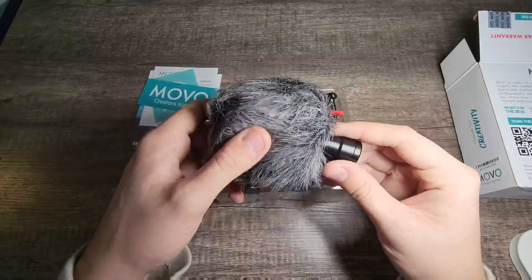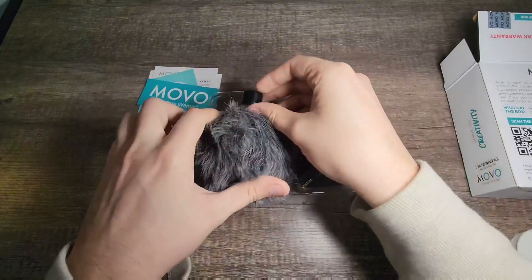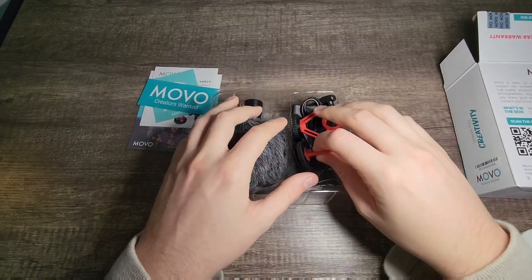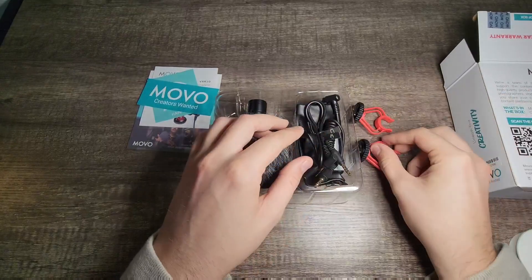Out of the box it looks like you're gonna get what they call a furry windscreen. This thing's super soft, looks pretty cool. As well as looks like some shock mounts — looks like we have two of them.